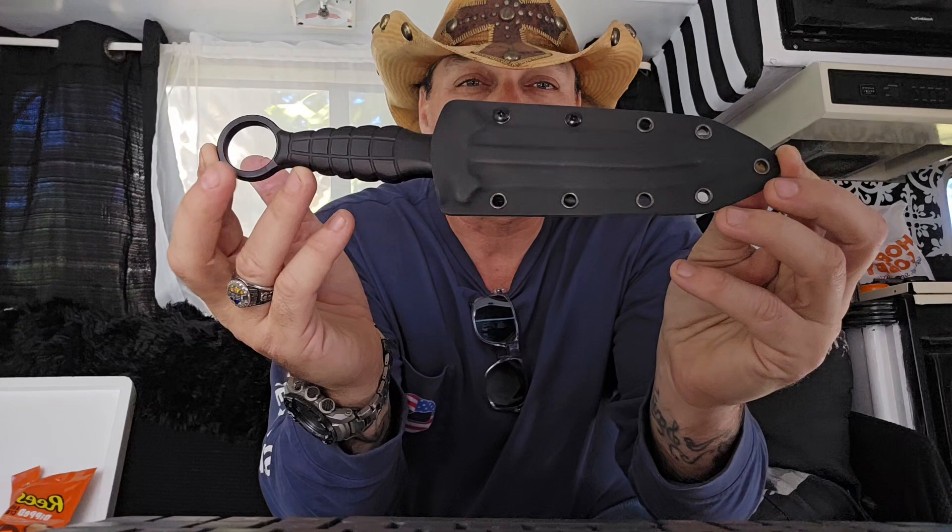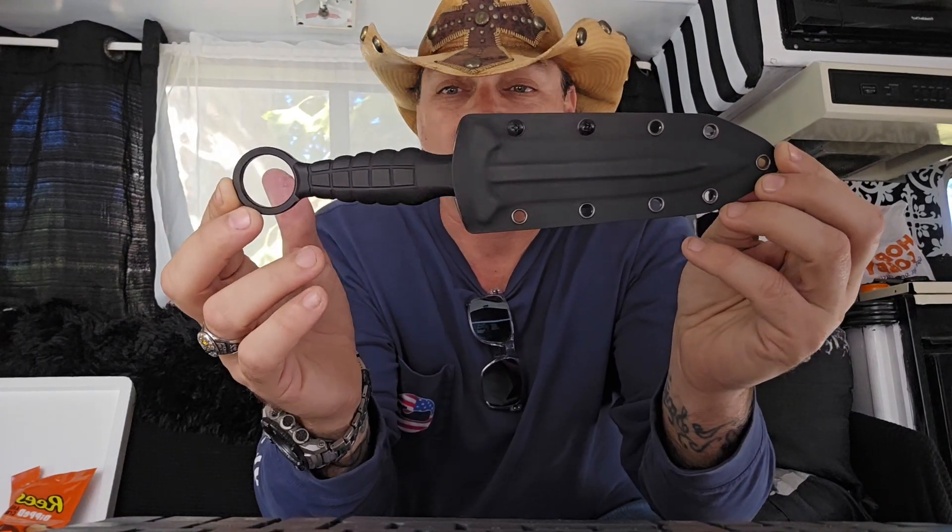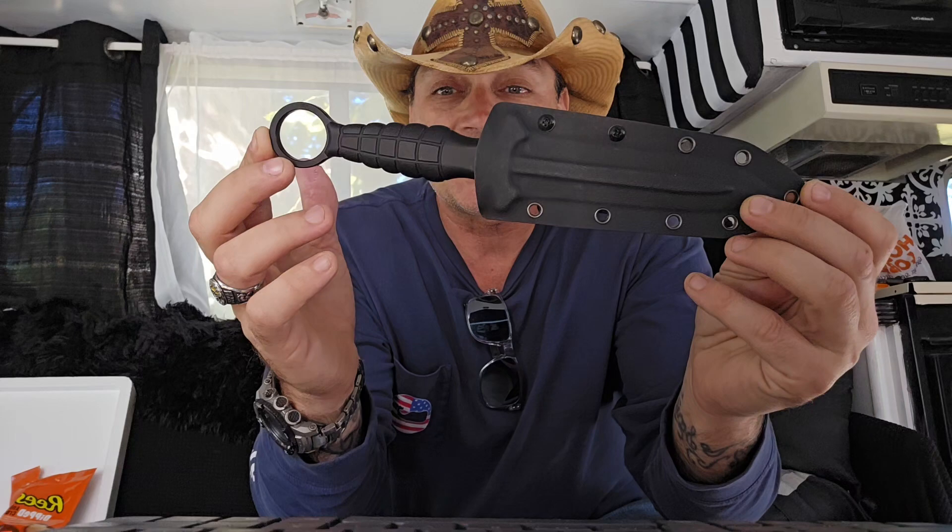What's going on YouTube? It's Donnie B all day! I'm excited! We got a fixed blade, and it's not just a fixed blade — it's a beautiful fixed blade. It is Andre DeVille, it's beautiful. I know it's a little dim in here right now, but we're going to go outside and test this thing. We got some sunshine.